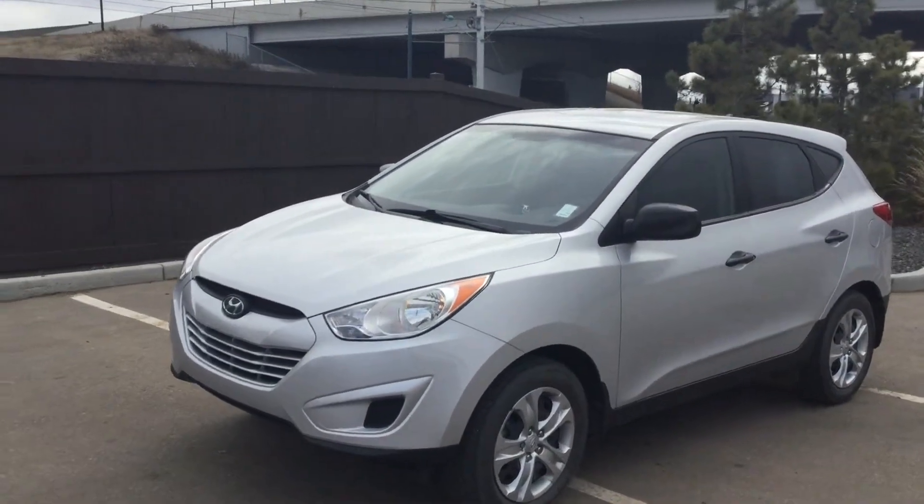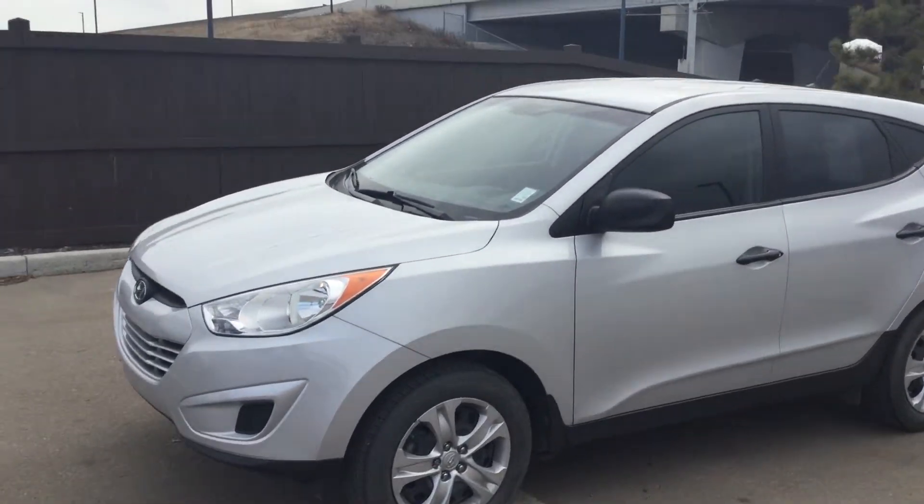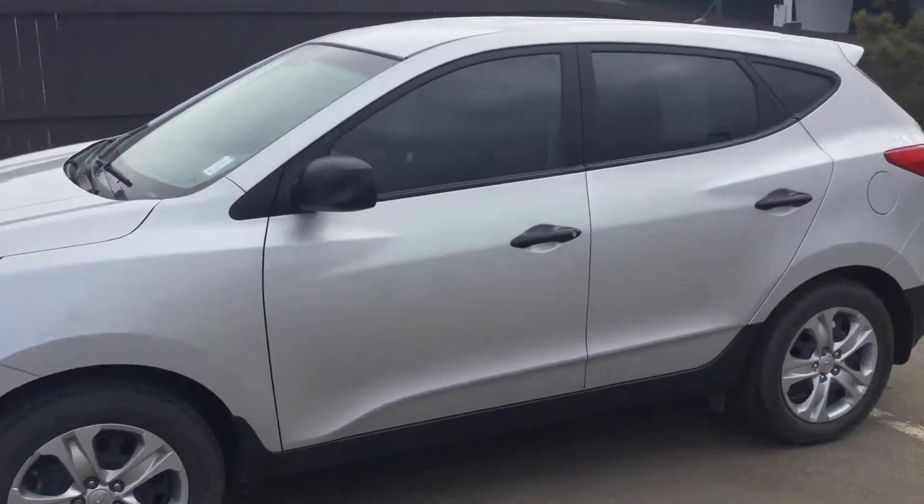Hey, Daylin here from River City Hyundai. Just wanted to give you a look at this 2013 Hyundai Tucson.